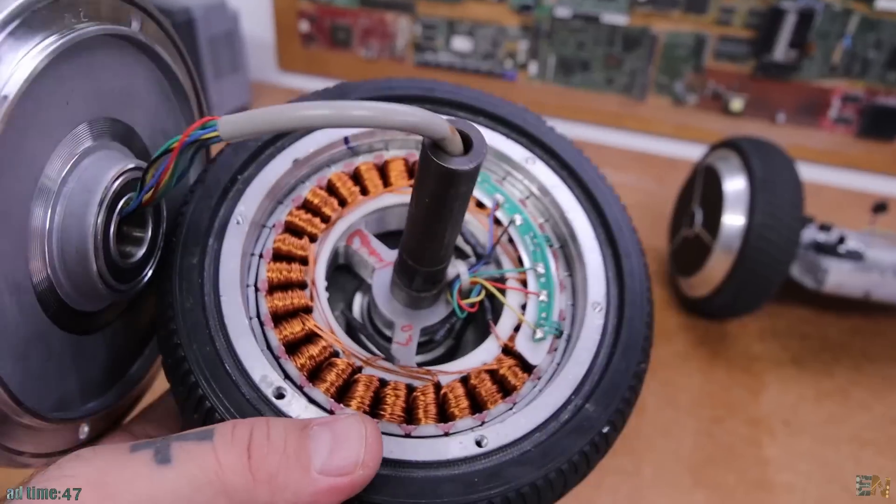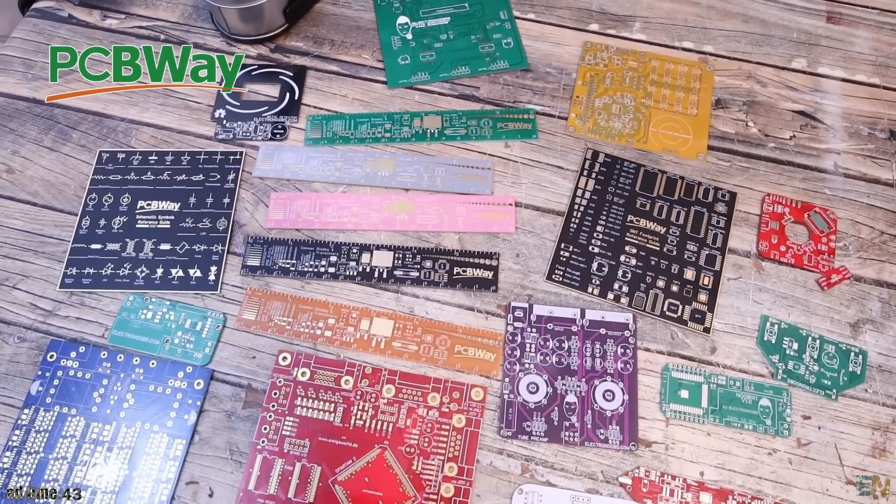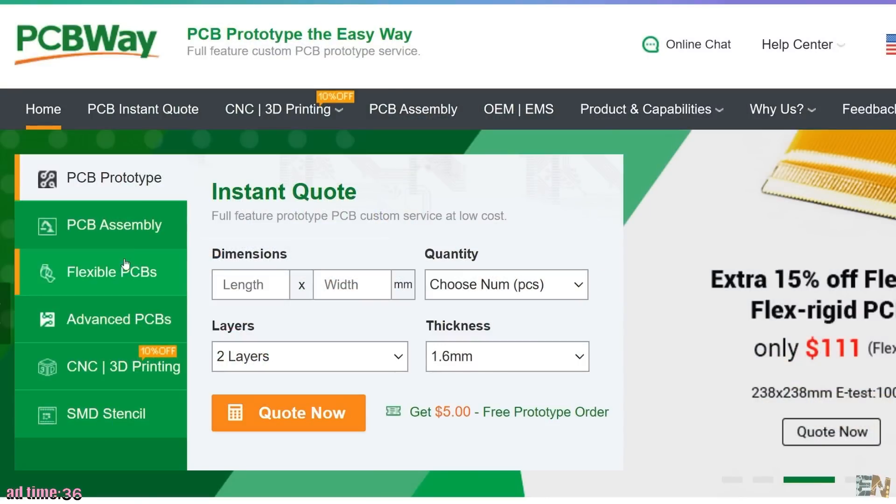But first, please just one minute from the sponsor of this video, PCBWay. Check this out — even inside of this motor, we have a tiny PCB. Nowadays PCBs are everywhere. That's why I want to talk about the sponsor of this video, PCBWay. Because if you have some kind of prototype or you are working on a project and you want to make professional PCBs, you should definitely check their services — for PCB prototyping, but also for CNC milling of metal parts.